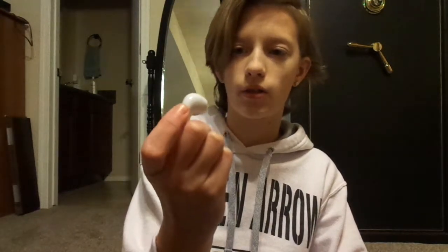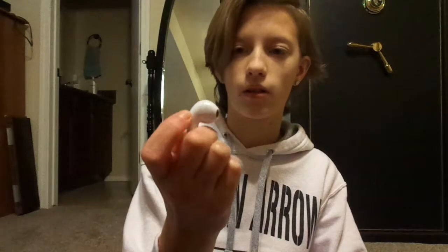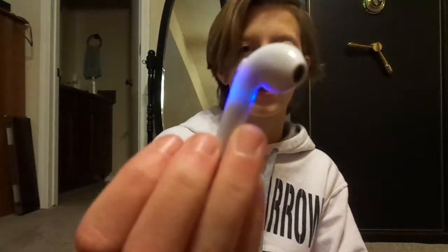It looks like they're not even turning on guys. Oh, there they are — that little light right there. So you've got them in just like that. I'm probably going to get real AirPods and make an unboxing video. So it looks pretty dope guys, not going to lie, but they're extra big.